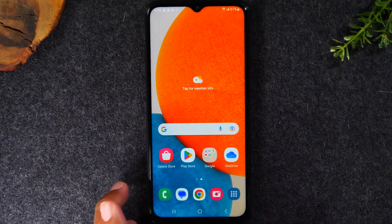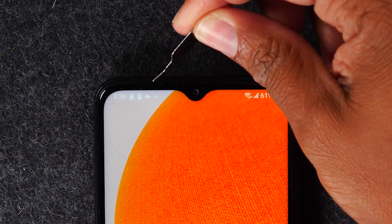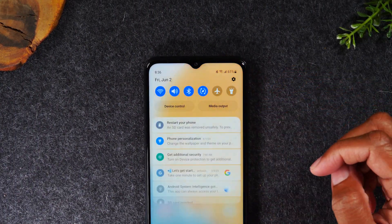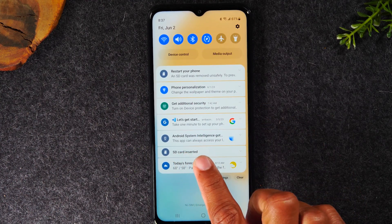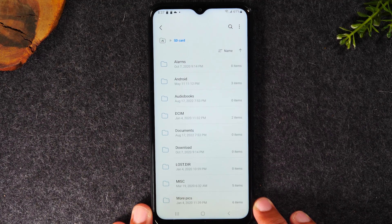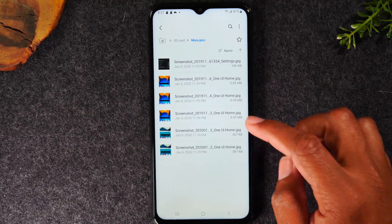The memory card is in. If you zoom in on the top of the screen, you'll have a little memory card icon indicating it was inserted. As I swipe down, you'll now see a pop-up that says SD card inserted. You can tap on that to quickly see what's on the memory card. If you took it from an older phone, you can go through and see what files you had saved on it.